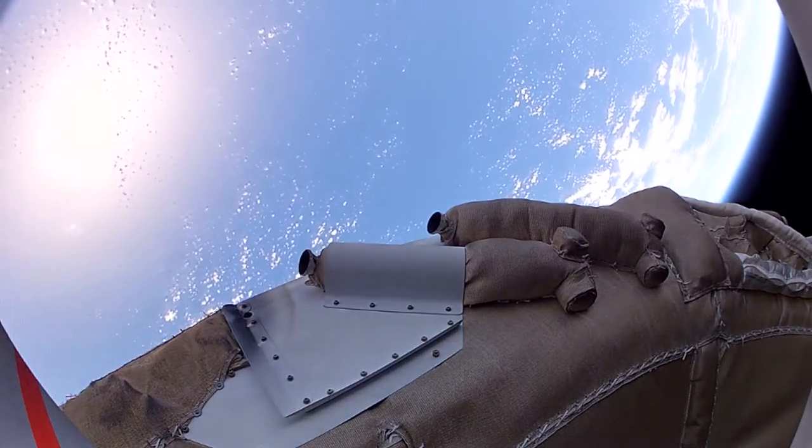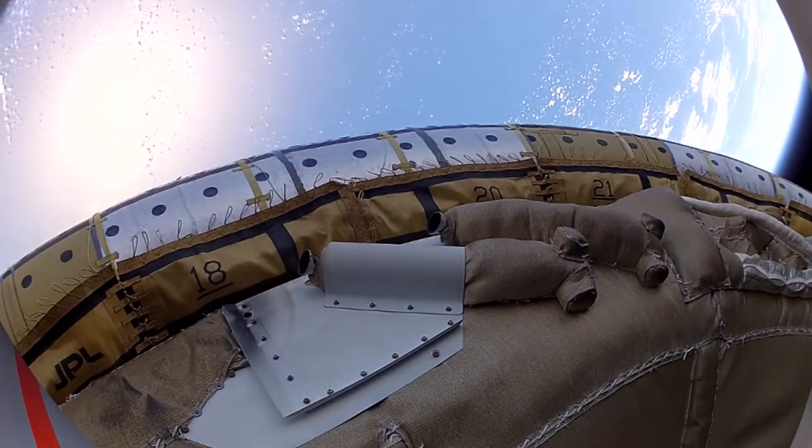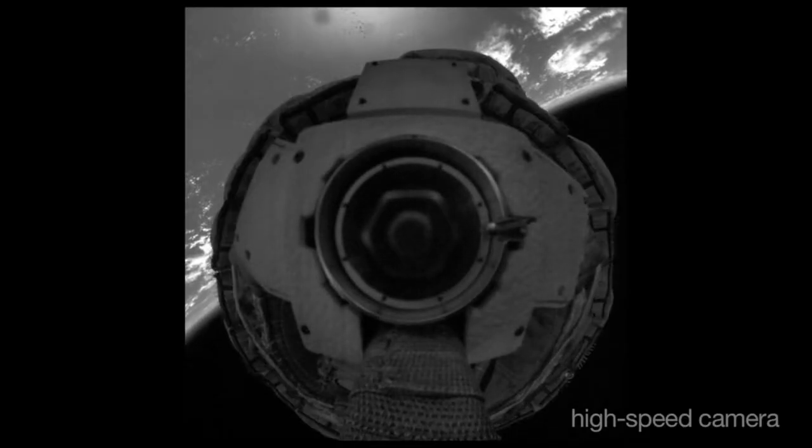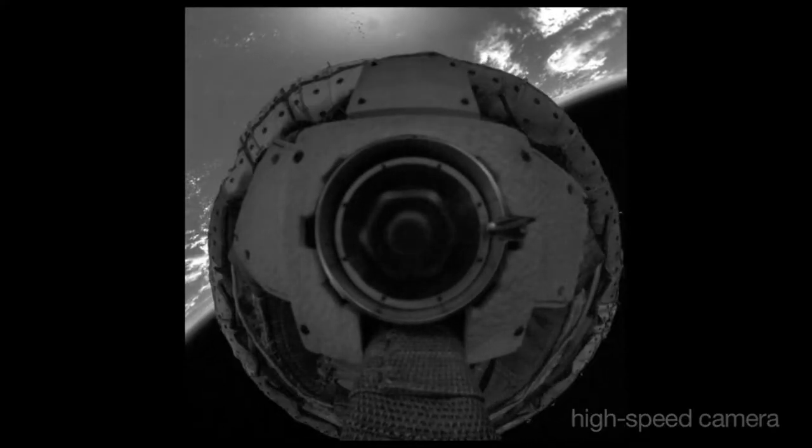The camera lens covers deploy. We see that it inflated very uniformly without disturbing the vehicle too much. And now we're seeing previously unreleased high-definition, high-resolution, and high-speed video taken during the test.